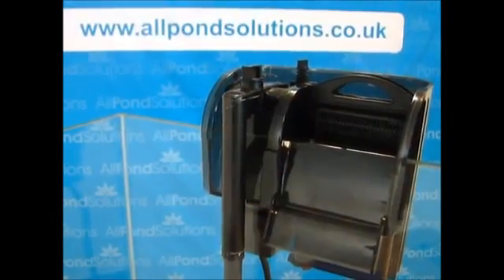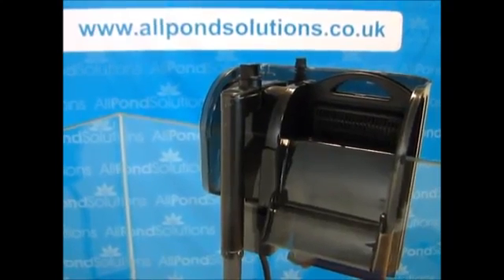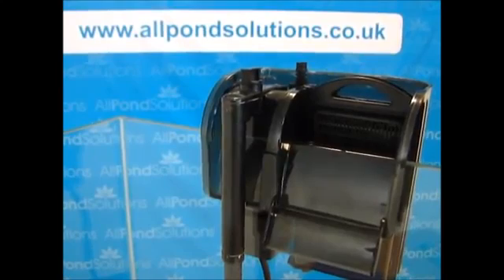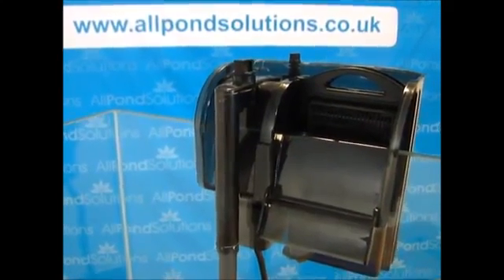Our Hang-On Filter range are particularly handy for freeing up space in your tank. The 500 HO is suitable for aquariums up to 90L and will fit tank rims up to 15mm. Carbon pads and biological blocks can easily be removed, and replacements are available in store.